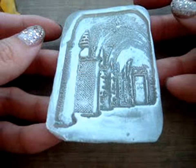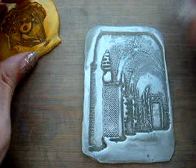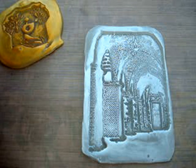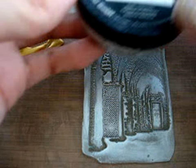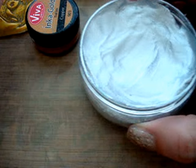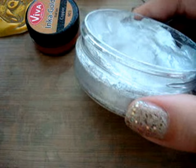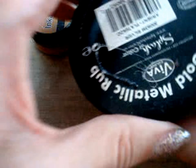I'll show you quickly the stamp product I use. It's a really fun product to work with — it's beeswax based and it feels like cake frosting on your fingers. Who doesn't love that?